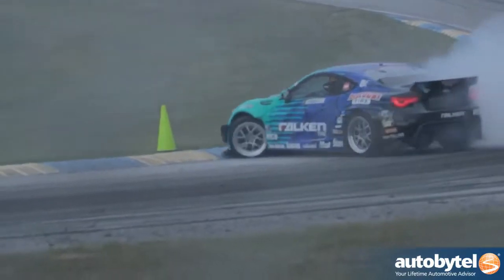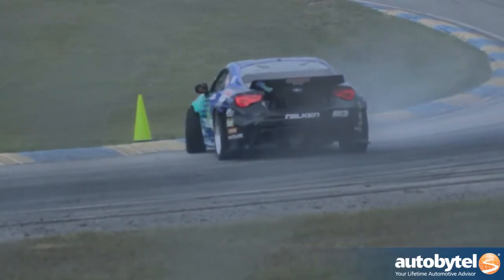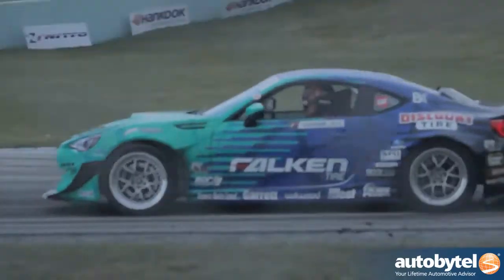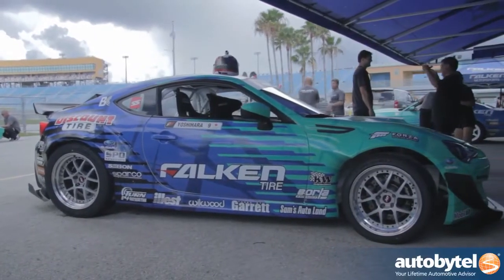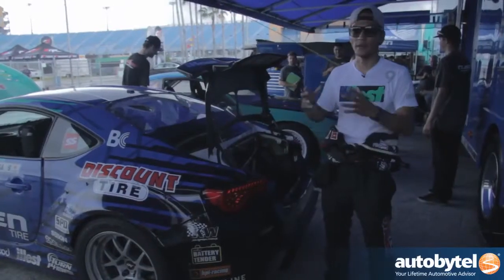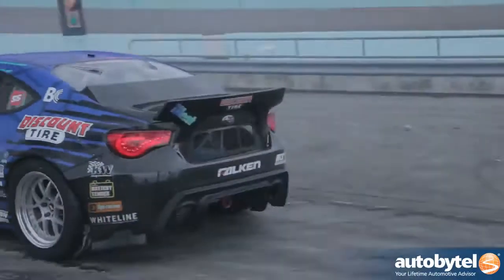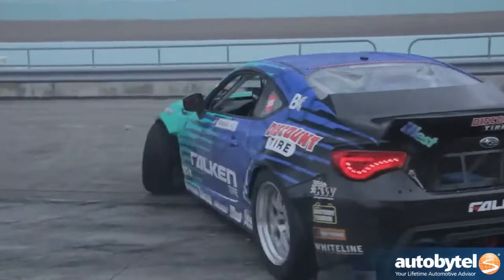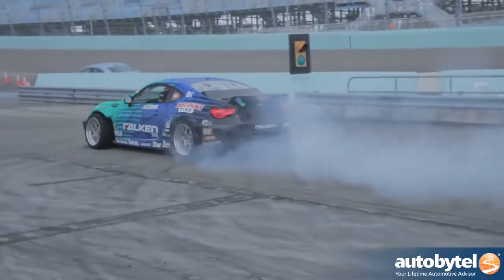The last two rounds we didn't do well, but we just finished the practice session in Round 3 and I think we're getting better. We're still tweaking the setup here and there, but so far I think we're in a good position. This BRZ has a Chevy LS-based V8 motor with a big single turbo, and with the tune we've done, we're making around 1,000 horsepower right now — and we can make even more if we want.